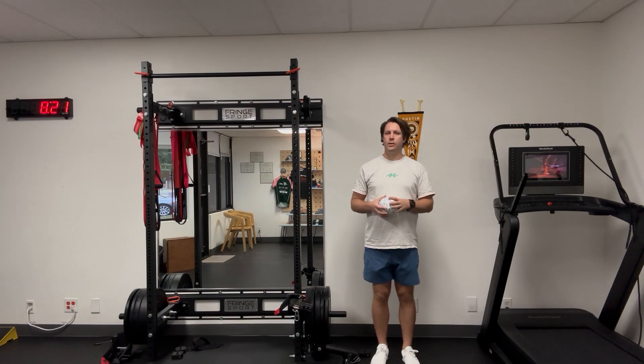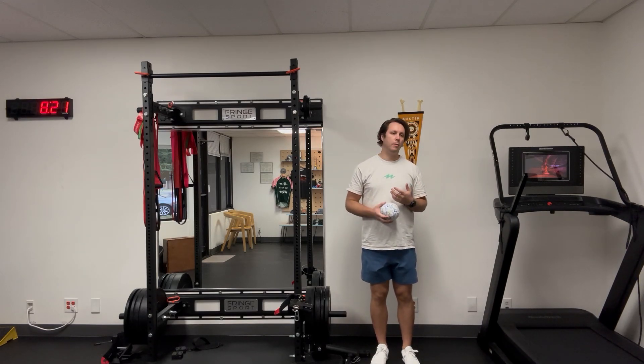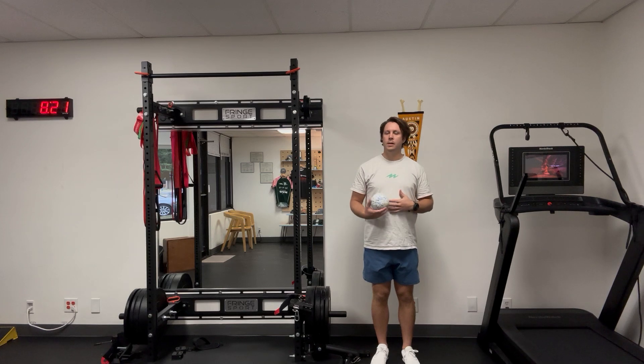This is a version of wall reach, where you're shifting back and forth. The goal is to keep your spine long and have one side fully in contact from about your pecs down to your pelvis.